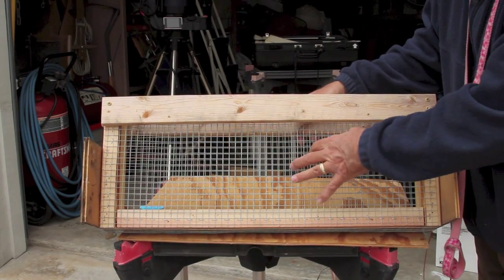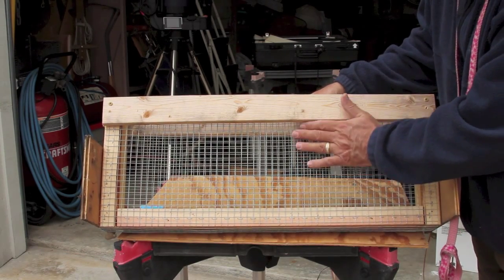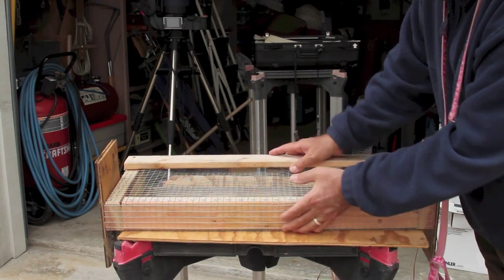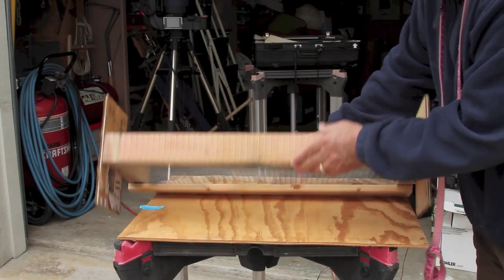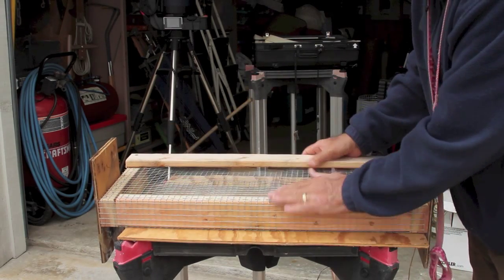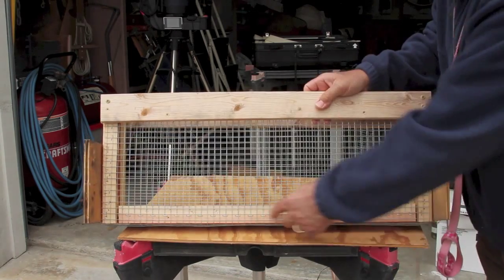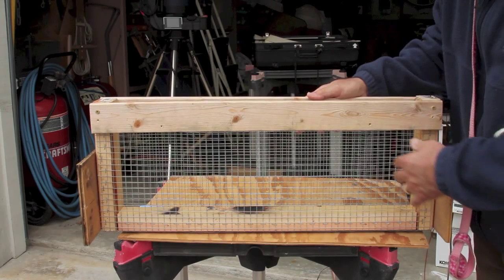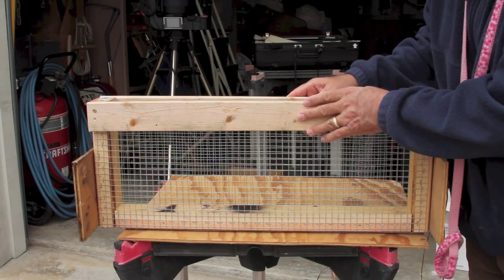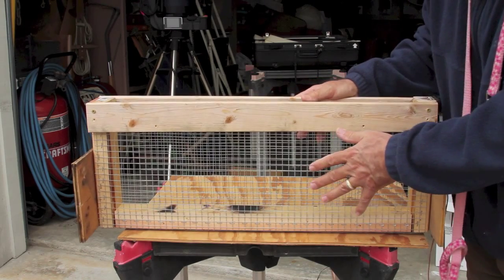I'm using fresh hardware cloth today, not old and rusty. I changed the construction concept a bit — I brought the cloth down, wrapped it around the bottom, and then up the other side, so we don't have a free edge. It's a continuous one-piece mesh wrapping all the way around the bottom rail. We'll take this out a little bit later and do an upside-down X-Cal shell and see how this thing holds together.